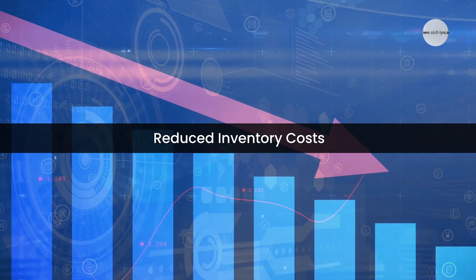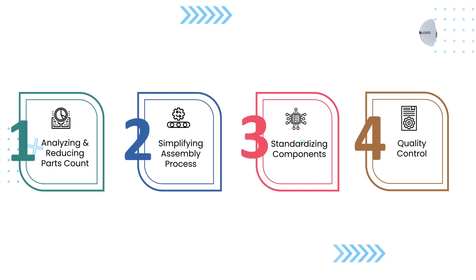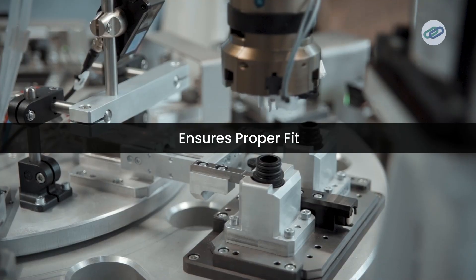Third, standardizing components: they standardized components across different tools, using the same battery pack and motor design. This reduced the variety of parts needed and lowered inventory costs. Fourth, enhancing quality control: they included alignment tabs for the housing parts to ensure proper fit during assembly, minimizing errors and defects.